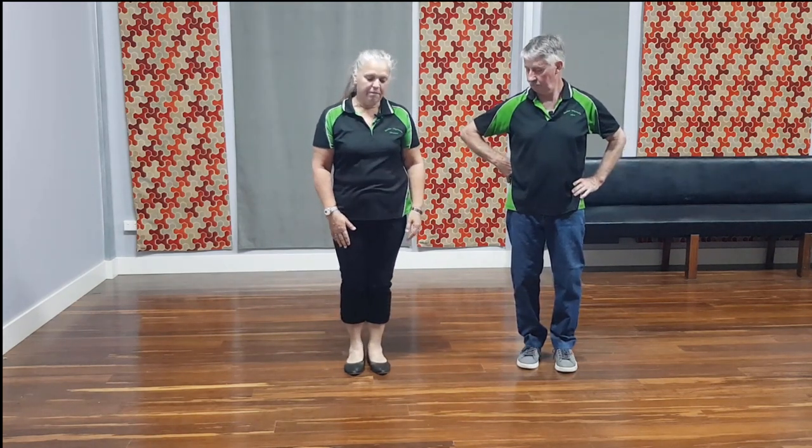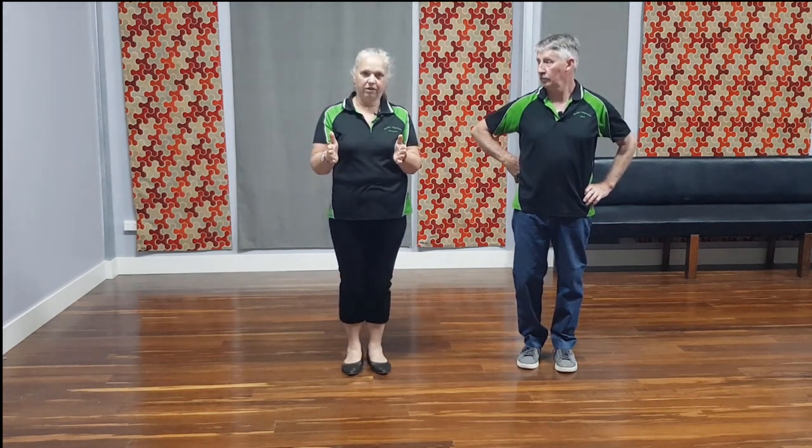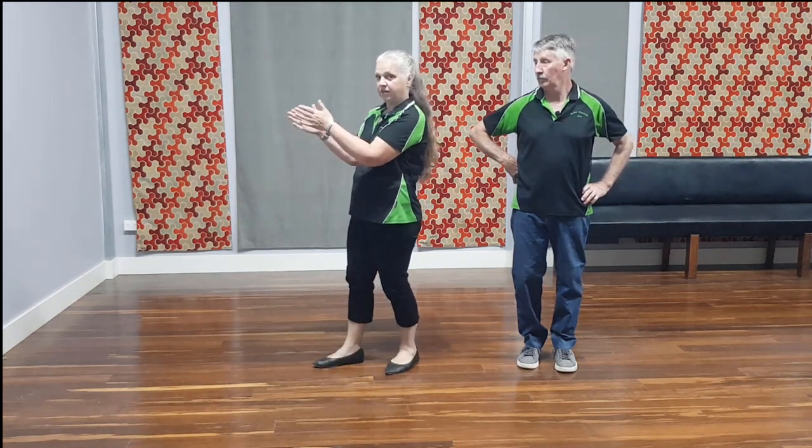Rock Around the Clock starts with your right leg and it's a four-wall dance, so you'll start off in this position and then you'll turn around — you'll follow your shoulder all the way around and face the next position, and you'll keep going around like that. So you're actually doing a three-quarter turn when you do the turn in this particular dance.